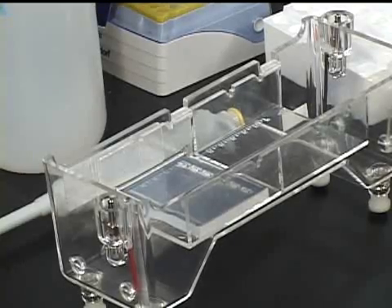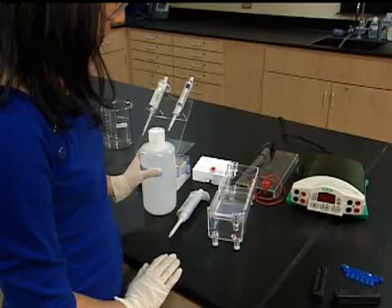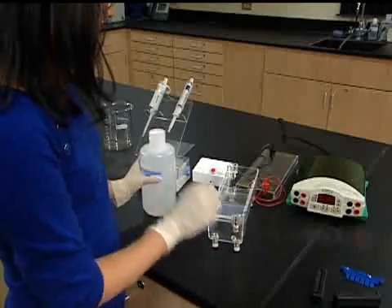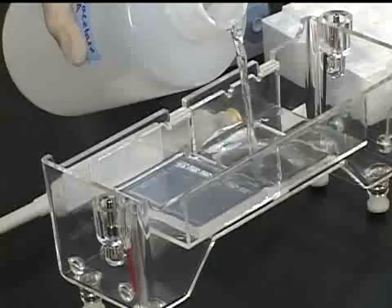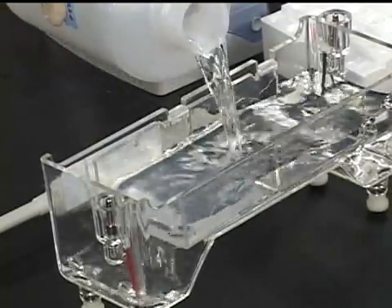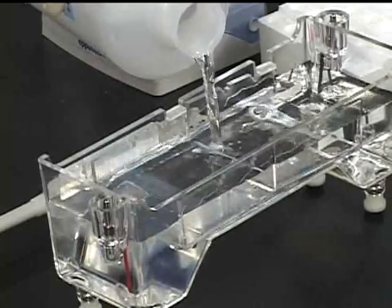The wells of each gel will be closer to the cathode, or the negatively charged part of the apparatus, colored black, than to the anode, or positively charged part of the apparatus. Fill the apparatus with running buffer until the gels are completely submerged. The buffer contains salts that will eventually distribute the voltage over the entire gel.